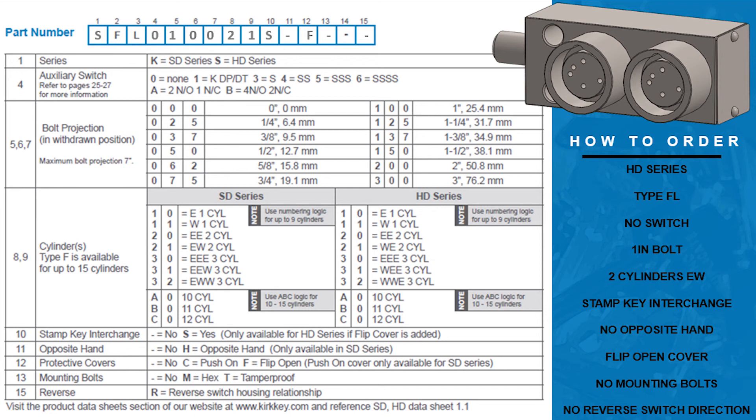Columns eight and nine indicate the number of cylinders on the interlock. In this example we are ordering two cylinders — one in the extended position and one in the withdrawn position — so two one will fill these columns. The tenth column indicates whether you would like the stamp key interchange on the interlock. For this example we would like the interchange so the letter S will fill the column.